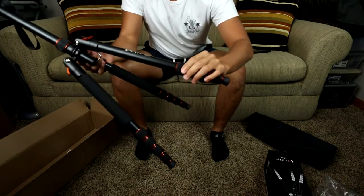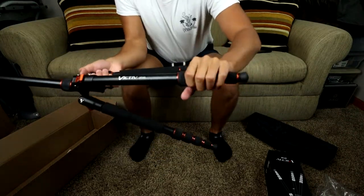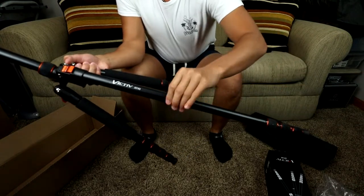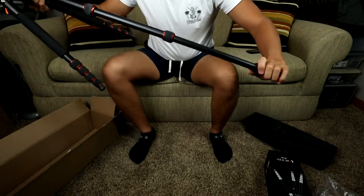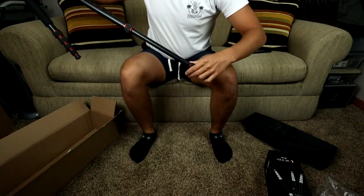These twist legs extend so you loosen this, pull it out, and then you just tighten it back like that. Super simple — just tighten and loosen the legs. There's so much room here.